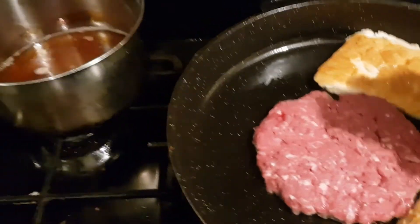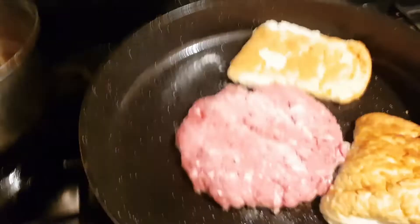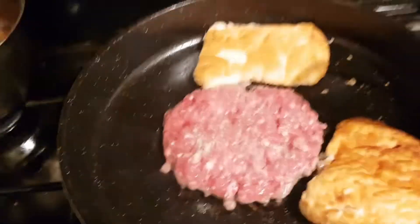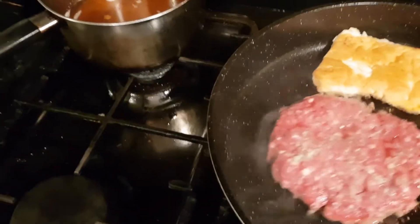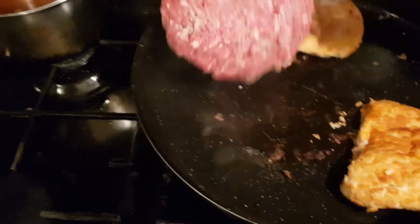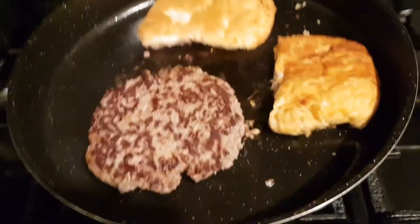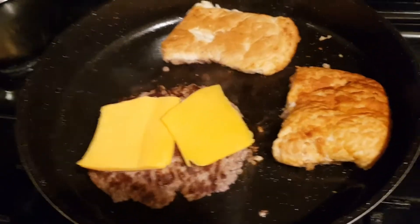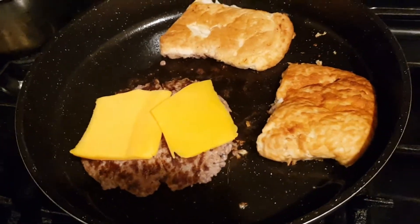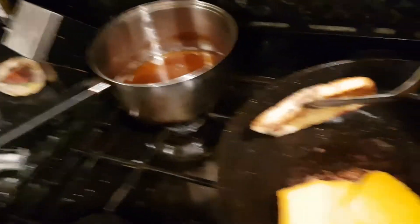I forgot to mention — make sure you season it. I just seasoned it with salt and pepper, that's it. So once you flip it, I'm going to slip it over. While the other side is cooking, get some cheese on there. My buns are nice and toasted so I'm taking them out.